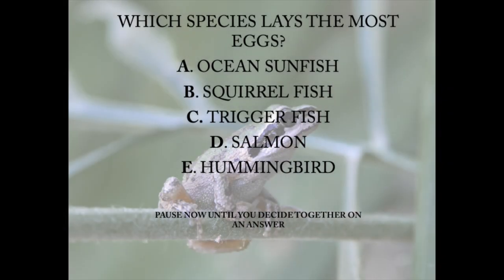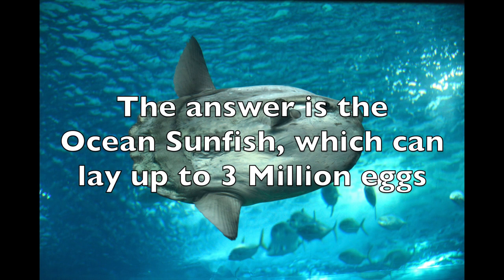Which species of fish lays the most eggs — the ocean sunfish, the squirrel fish, the trigger fish, salmon, or hummingbird? Pause now until you decide to gather an answer. The correct answer is the ocean sunfish, which can lay up to three million eggs.